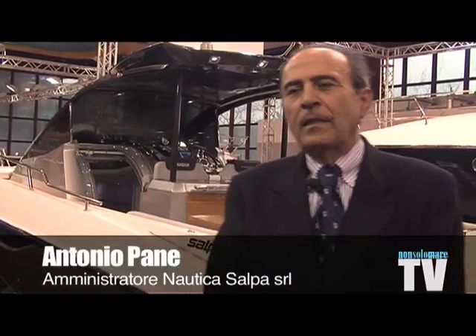Here at Nauticsud we present, after having presented as an anteprima, the Salpa 30 Gran Turismo.